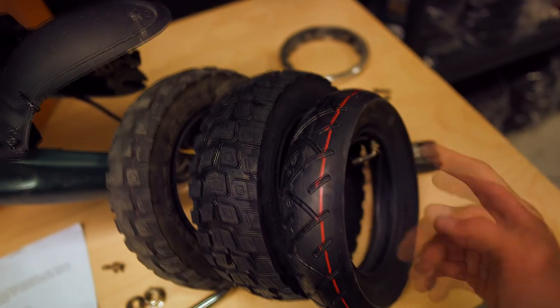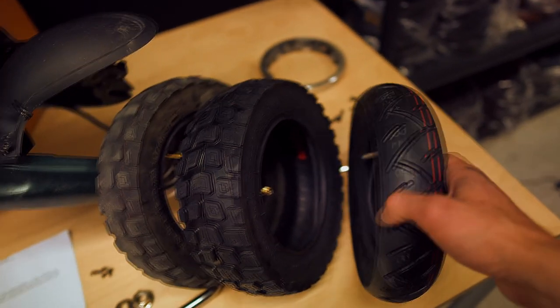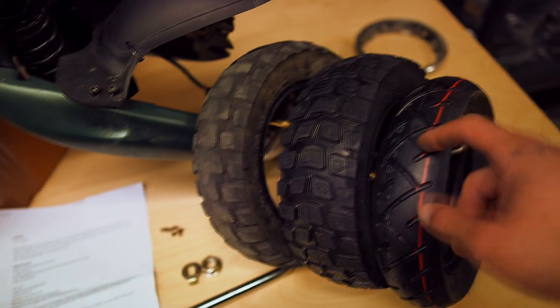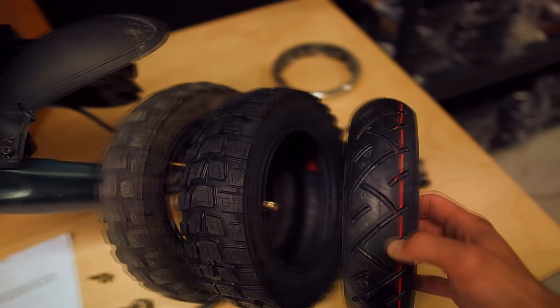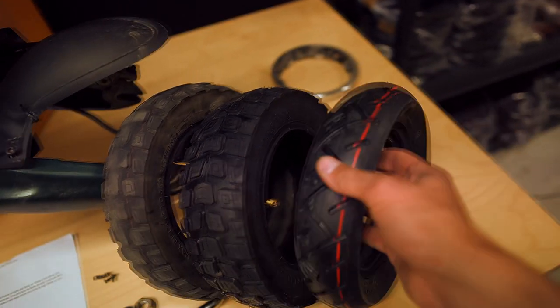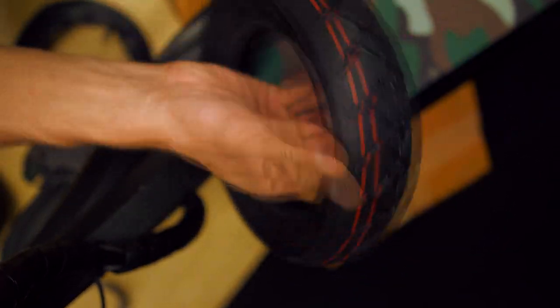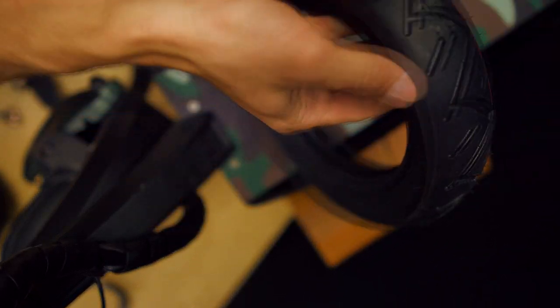This is the new off-road tread, and today I will be installing a road tire because some people say that they make your scooter a little bit faster and also create less noise compared to the off-road ones. So this will be a new thing for me — let's see how it goes.